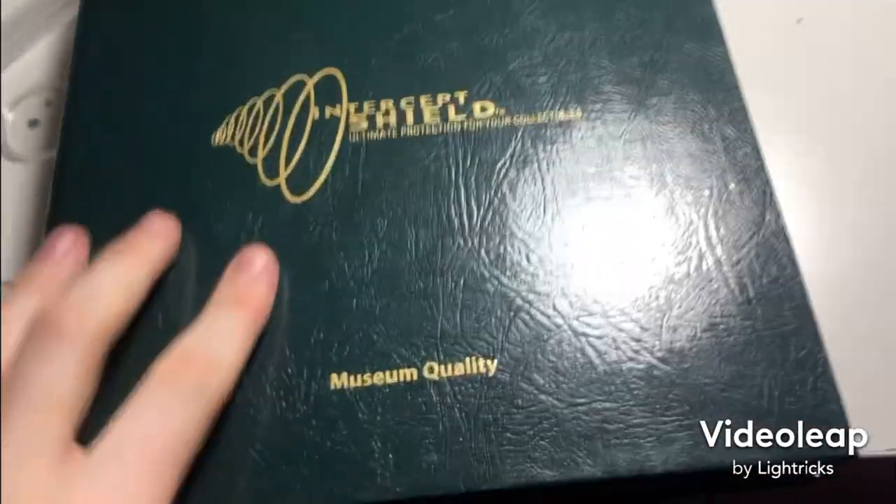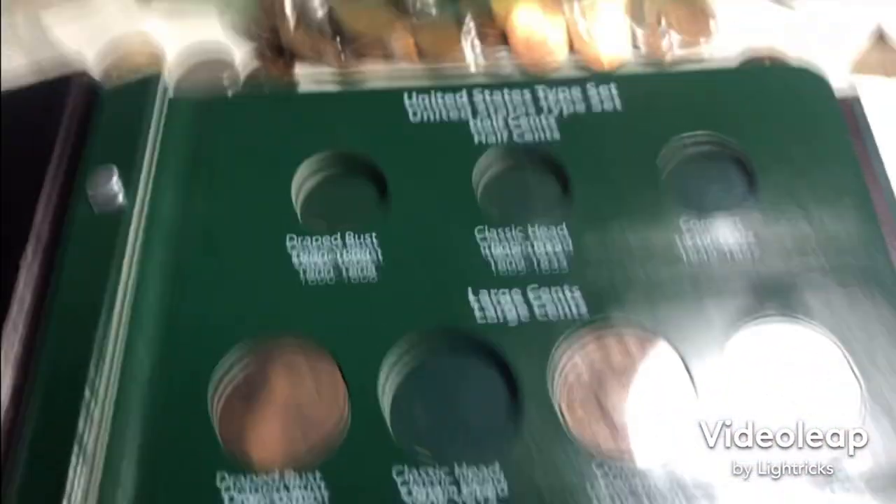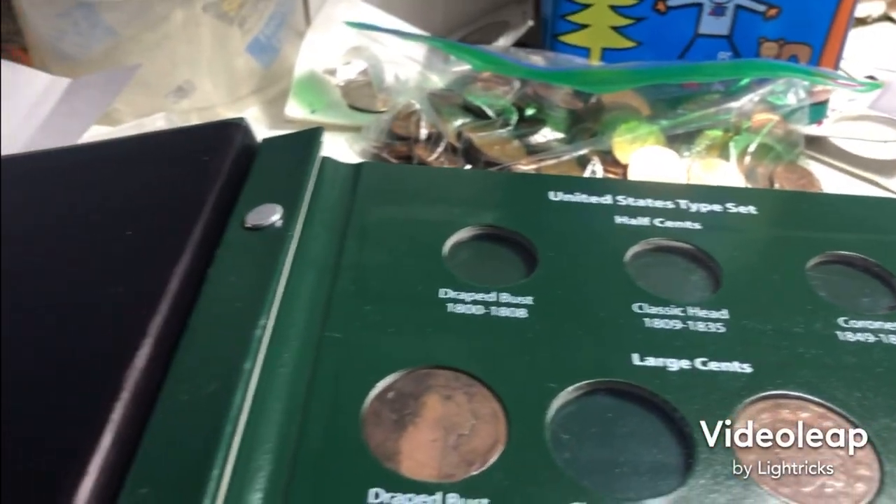It's pretty cool, it's in this case thing actually. That's the United States type set. I don't know if Dance Girl has this, but yeah it's pretty cool. First page we don't have the half cents because I'm not taking these out yet, and I don't have a cornet head because those are quite rare.